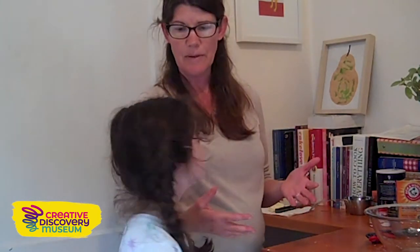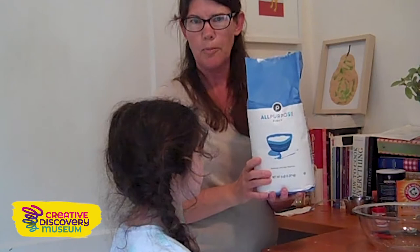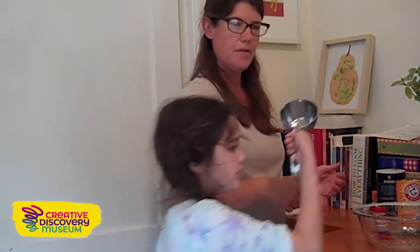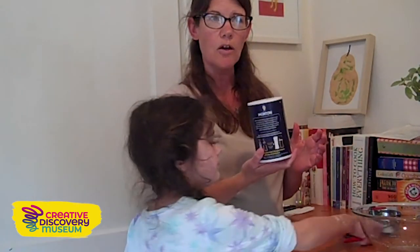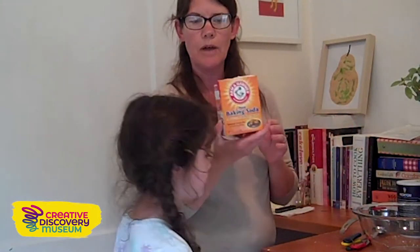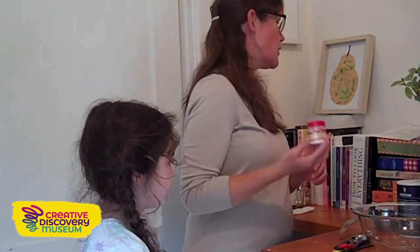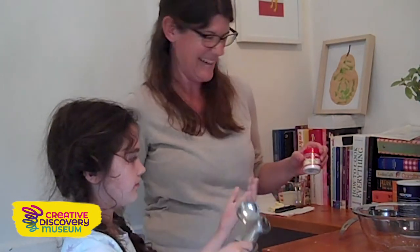This is a really easy recipe. We need two cups of all-purpose flour — you'll need a measuring cup. We need one half teaspoon of salt, one teaspoon of baking soda, and one half teaspoon of cream of tartar. And then you need one tablespoon of butter and three-fourths cup of buttermilk.